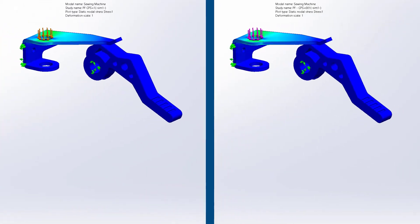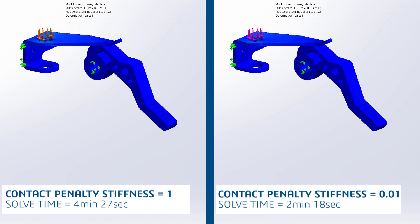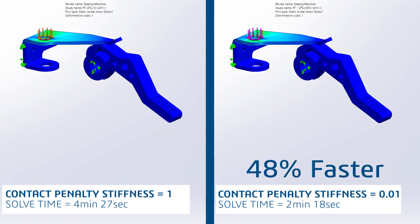In this head-to-head comparison, when the contact penalty stiffness is set to its lowest value, the simulation runs significantly faster.